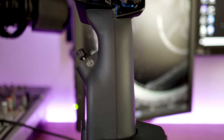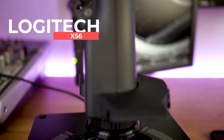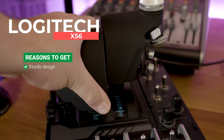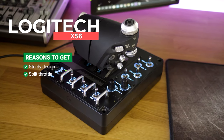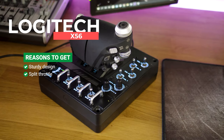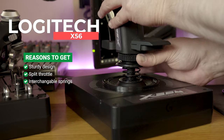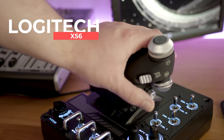If your budget can stretch to it, the Logitech X56 is a significant upgrade over the X52. It's got a wider base, split throttle, more buttons than you can shake a stick at, tension control on the throttle, and replaceable springs for different tension on the joystick. It rocks in at $250 and it's a significant upgrade over the X52.